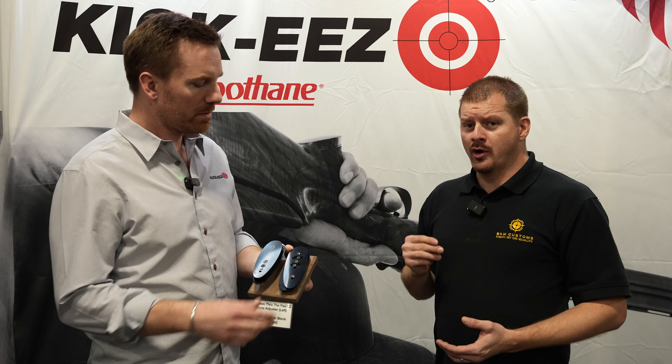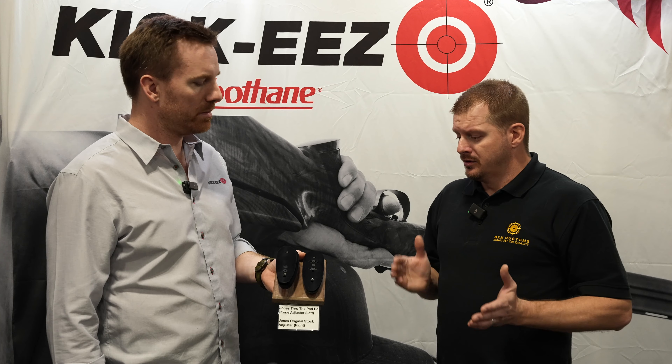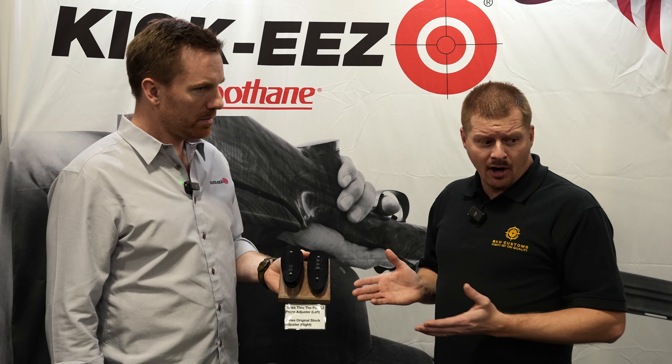The nice thing about all these though is that it's a quick, easy way of basically getting a fully customizable gun. And this works for obviously rifles, shotguns — and I'm assuming that's your primary market — trap and hunting. All the infinite customization here.